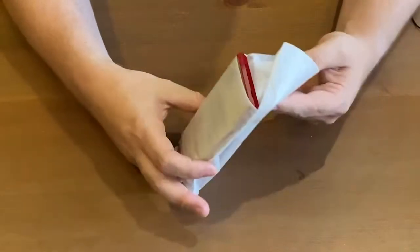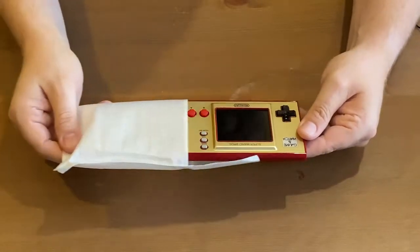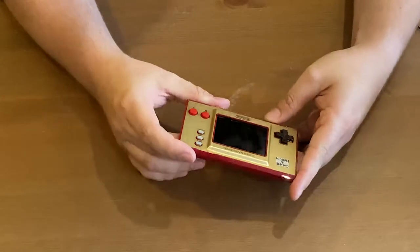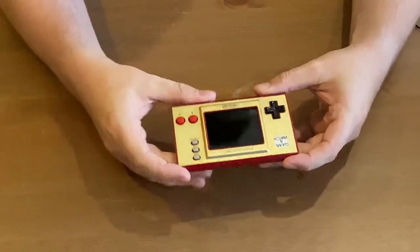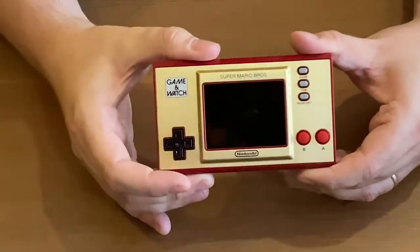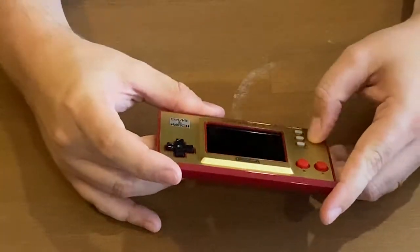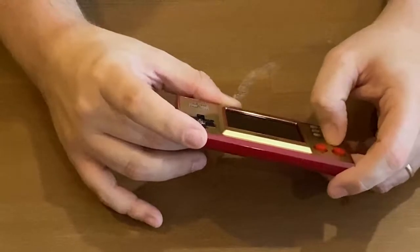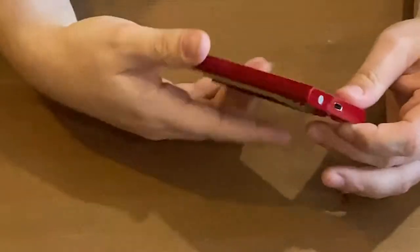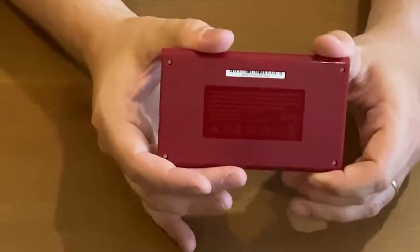Oh, this is so cool. I'm going to open this up. That looks so good. That is nice. That's a little IPS screen as well, so that's going to be really nice. Is that metal? That's metal. It feels like metal — it's just very thin metal. The back is the same colour as the Game & Watch it used to be. Nice and shiny.